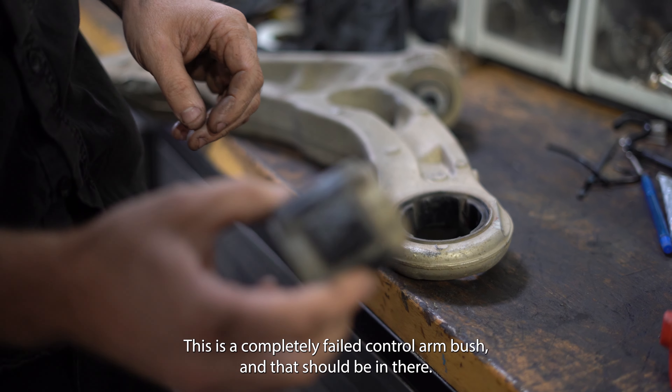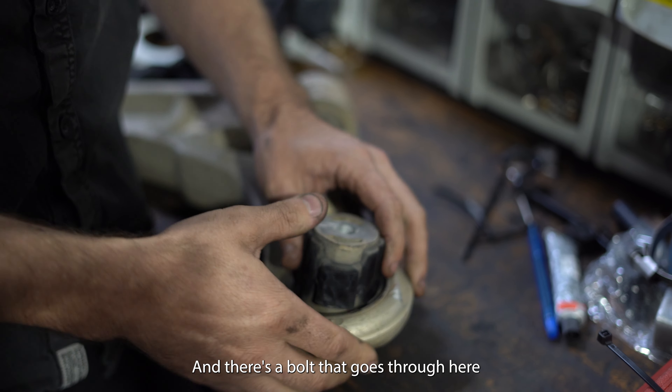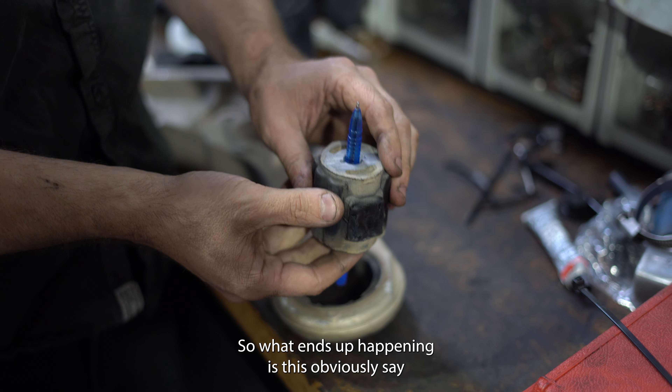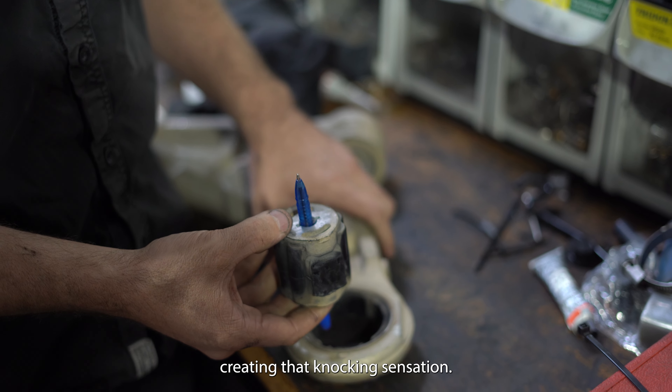This is not a two-piece bush — this is a completely failed control arm. There's a bolt that goes through here that bolts it up to the subframe, the body of the car. What ends up happening is this obviously stays still, and when you push the brakes this is moving back and forth, creating that knocking sensation.